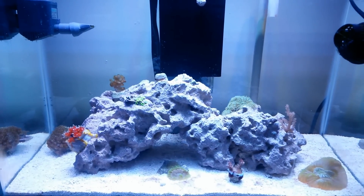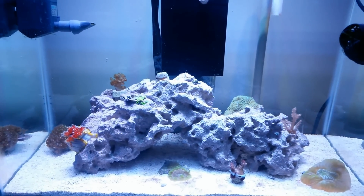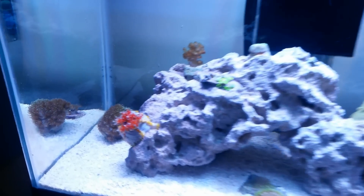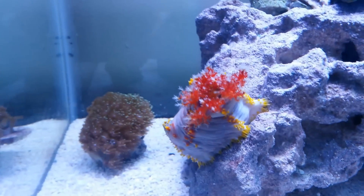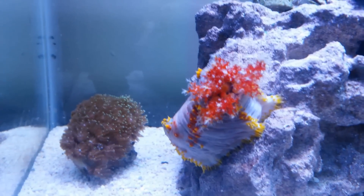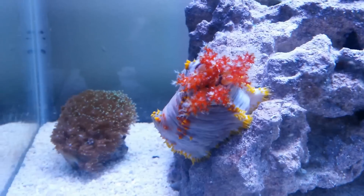I don't know if you can see it — can you find it? It sort of stands out a little bit. That's right, look at this sucker — that is a sea apple!